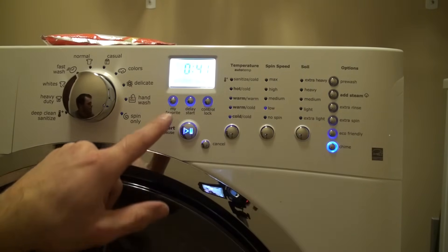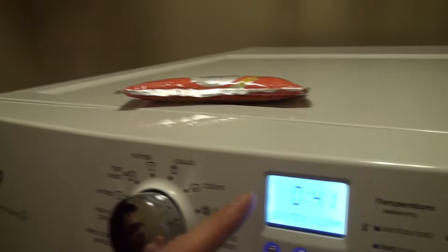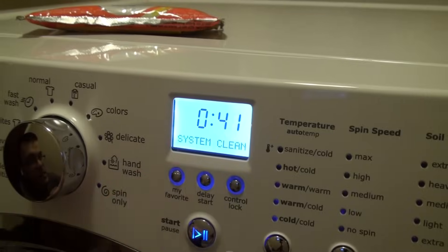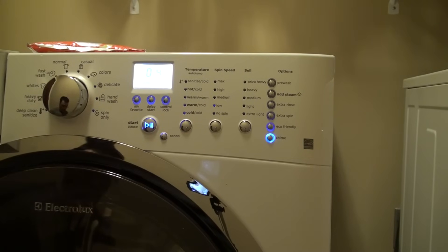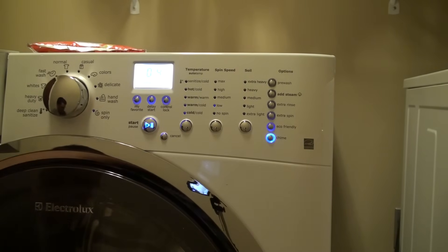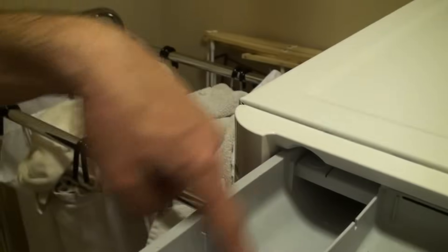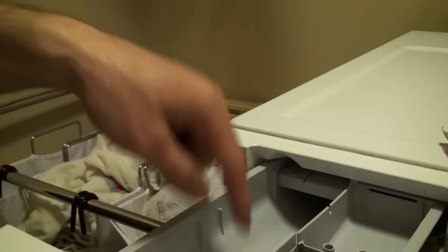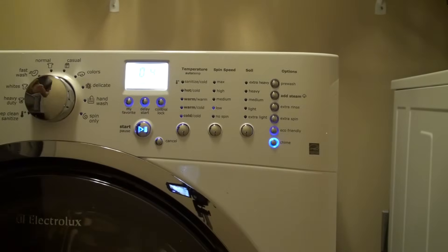And then it should — as you can see, hopefully you can see that — it opened up the system clean cycle, and then you can go ahead and start that. When you run this, you do not want to have any kind of clothes at all in there. And you also want to remove all of the trays out of here. Then just dump the whole packet into the soap bin here and then start it and let it run.